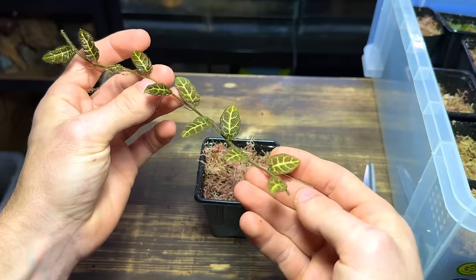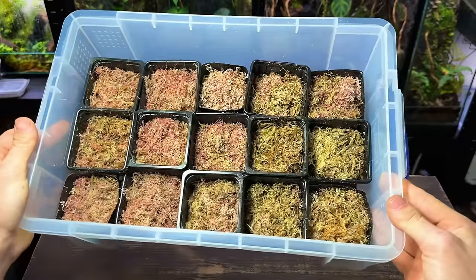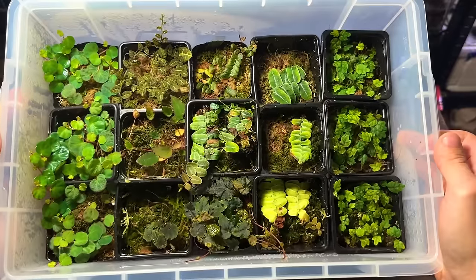In this video I'm going to show you an easy beginner friendly method of growing and propagating your terrarium plants. Let's get straight into it with the materials that you're going to need.